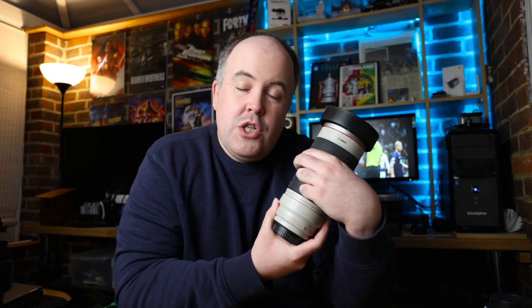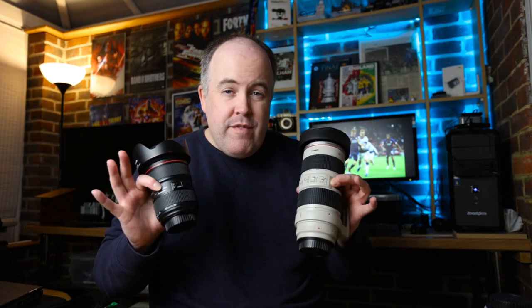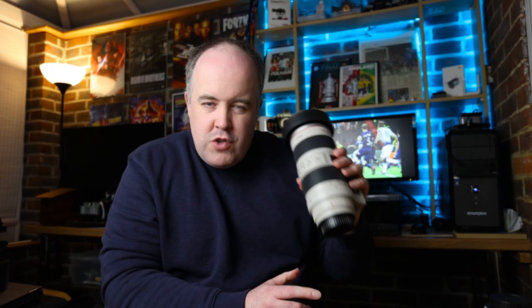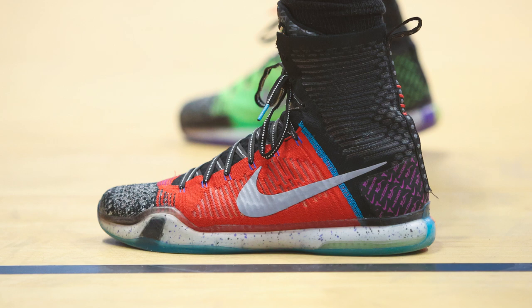Next is a lens you see in pretty much every sports photographer's bag — the Canon 70-200mm f/2.8. I have IS on it but turn it off for pretty much all sports. Paired with the 24-70, you're covered from 24mm all the way to 200mm. You can shoot the nearer end of the court at 70mm and zoom down the other end at 200mm. It also gives you versatility for picking out people in the crowd, coaches, and players celebrating on the bench.